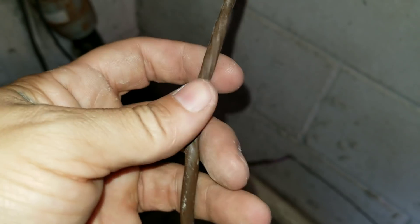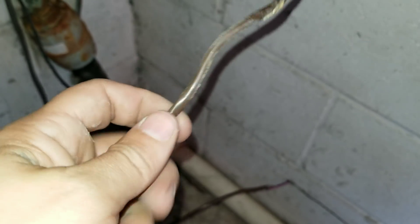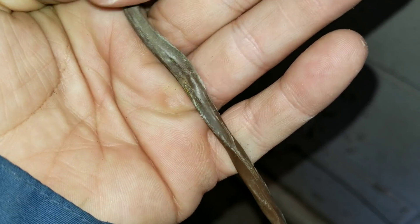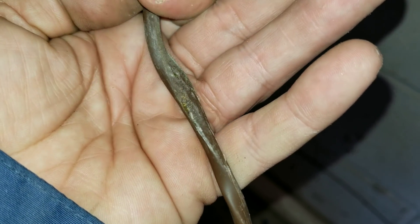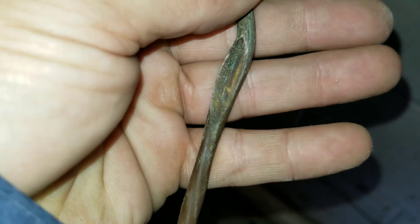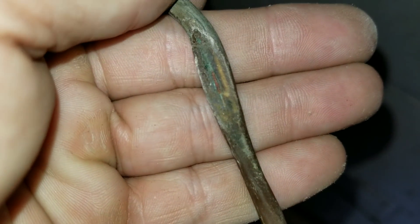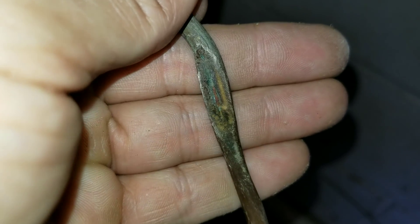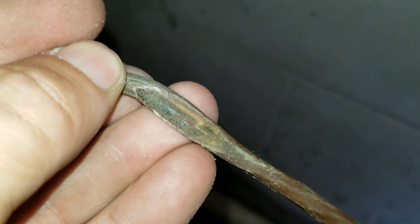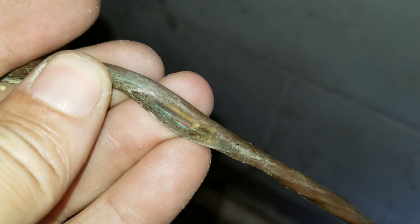Come down a little bit more — if I can get the camera to cooperate — and we have this section, this is the section I was looking at through that hole. I don't see anything on that side, but on this side you can see that we've got some bare wire right there.